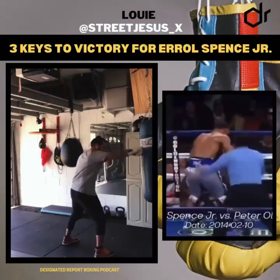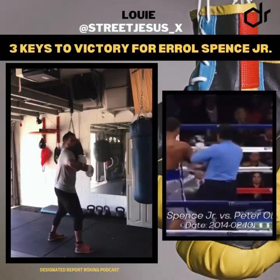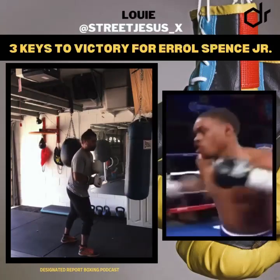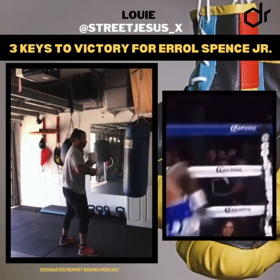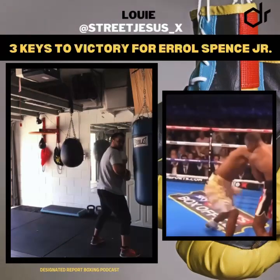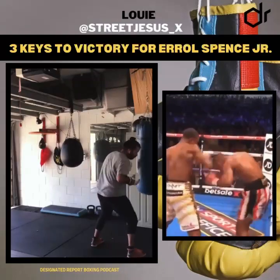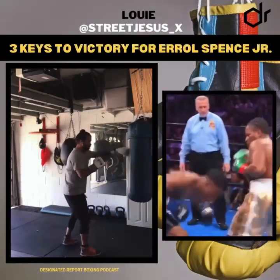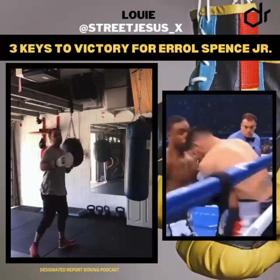Key number three: Danny Garcia is going to want to make it a rough fight, just like Sean Porter did. So when Danny Garcia comes in with looping punches, step in, cut those punches off, get off, hold — the referee breaks — and now you're back on a stick, punch it from range. Those are the three keys for Errol Spence.